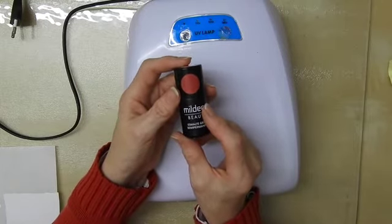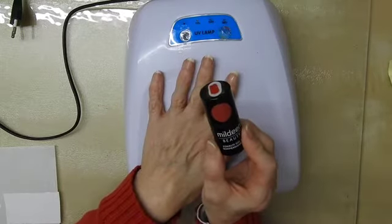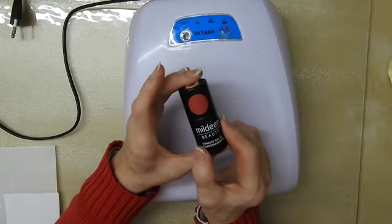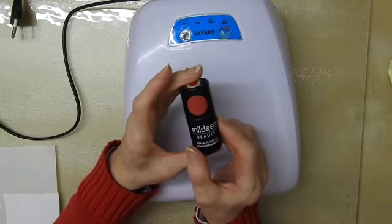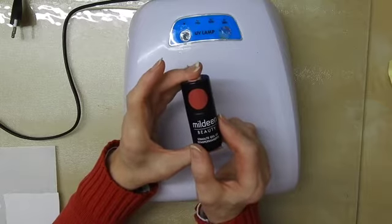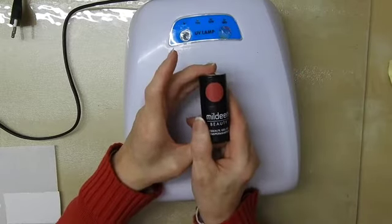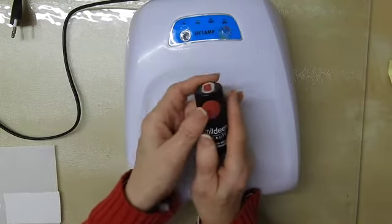My nails just grow extremely fast so I don't get more than a few days out of it. But that is the main difference: they get hardened in a lamp, they will last much, much longer than a normal nail polish, you can't take them off as quickly — they are definitely more difficult to remove. And obviously you are not going to damage your nails as soon as you've finished your manicure. That, to me, is the main thing I would want this for — so I could do my nails, go out of the house, and not scratch it as soon as I go for my car keys.